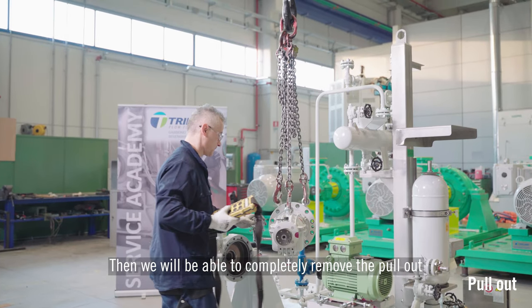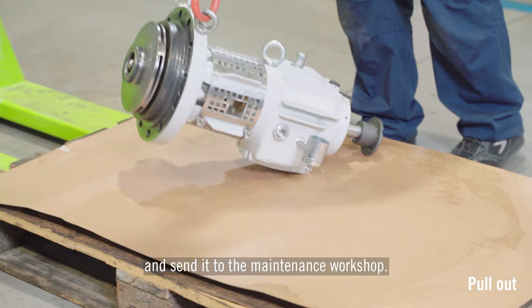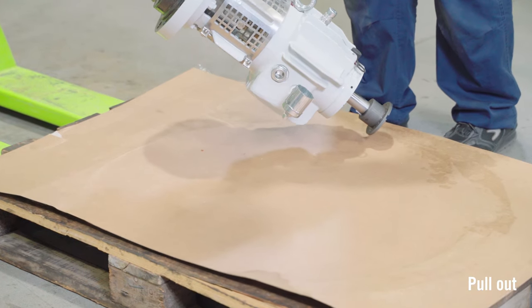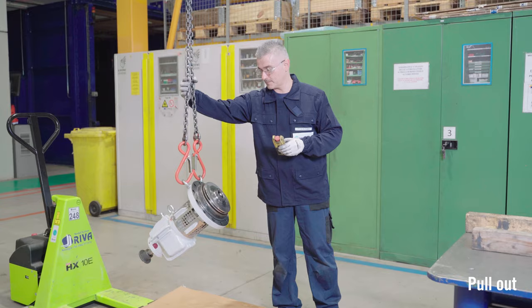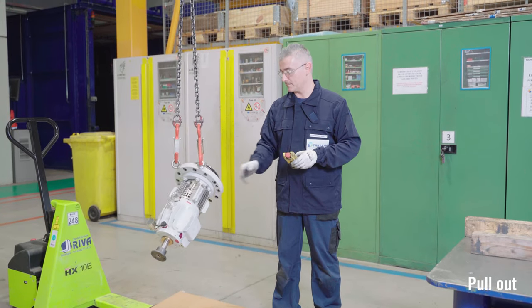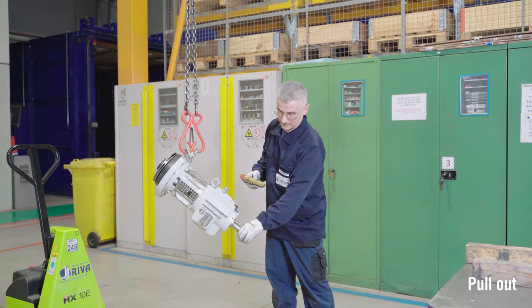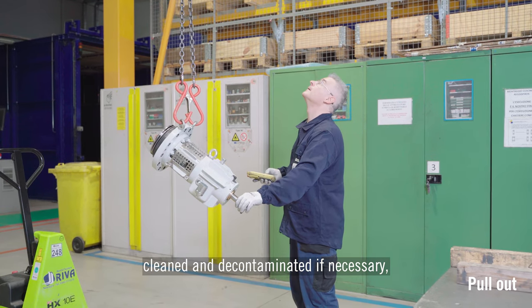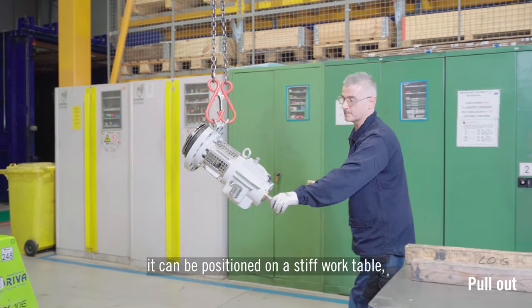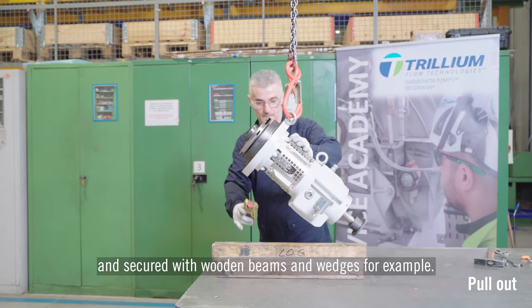Then we will be able to completely remove the pull-out and send it to the maintenance workshop. Once there, cleaned and decontaminated if necessary, it can be positioned on a stiff work table and secured with wooden beams and wedges.